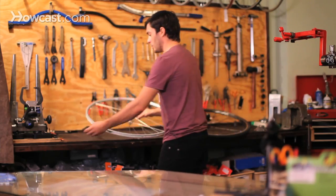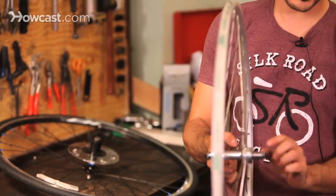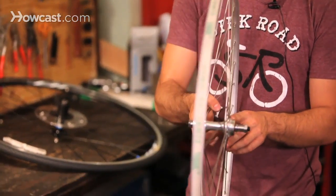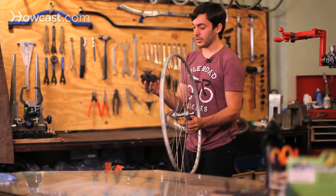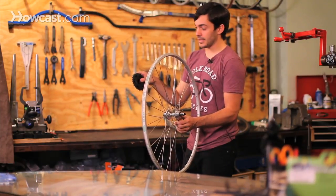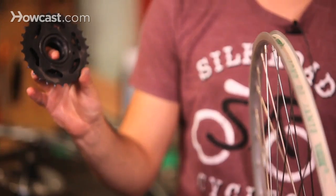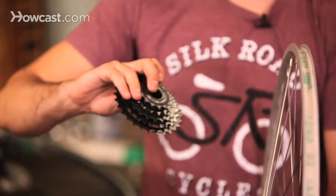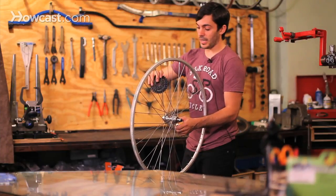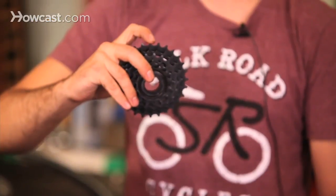When you look at your wheel without any gears on it, the freewheel wheel basically just has a bunch of threads on it. The actual freewheel is a whole gear cluster that has bearings and teeth inside of it with the threads on the back. You want to make sure that you get the correct size freewheel — the amount of teeth on the bottom, which is the high gear, and the amount of teeth on the top, which is the low gear.